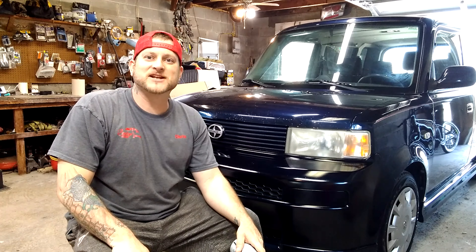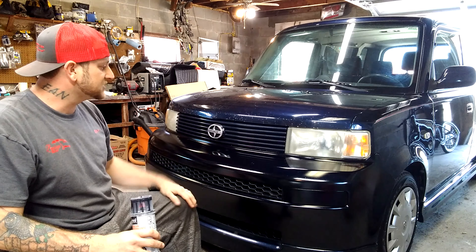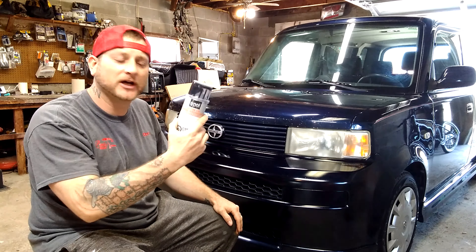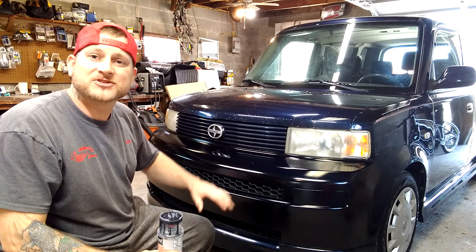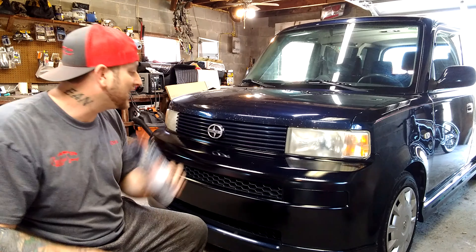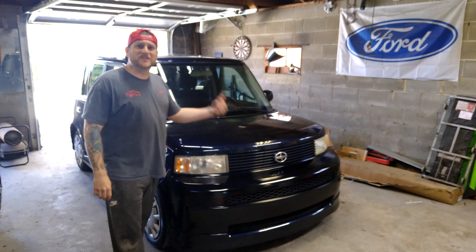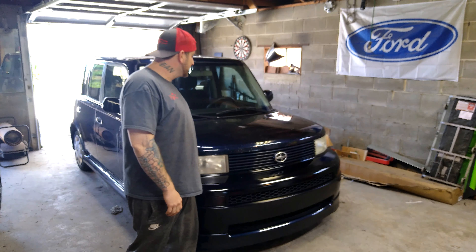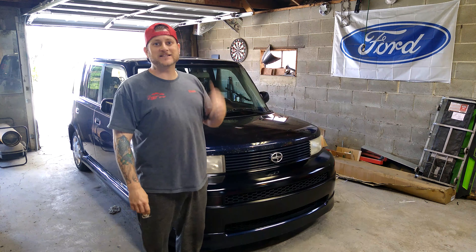All right guys, that about wraps it up on this rattle can from O'Reilly's. My review on it is it's pretty good — you can see it has a nice gloss, the color matched pretty well. Again, you're not going to get a showroom finish, but it's going to make it look a lot better. We got this bumper looking so much better for $25. So head yourself over to O'Reilly and pick up a can of this paint and fix your car up today. If you're riding around with an ugly bumper or fender and can't decide on getting an expensive paint job, just head over to O'Reilly's and get a rattle can. Thanks for watching — please hit that subscribe button.